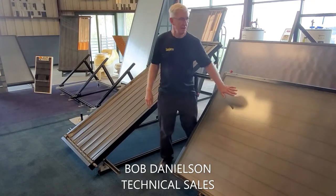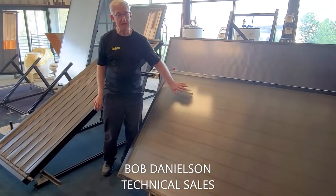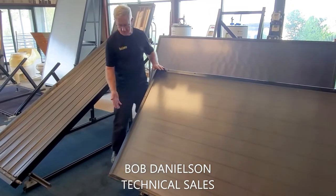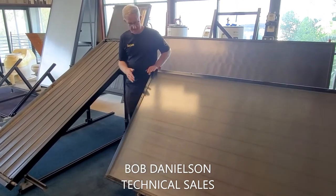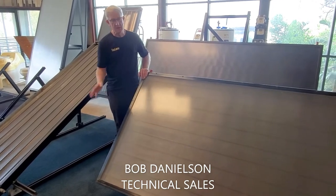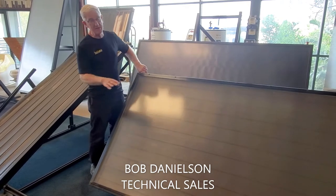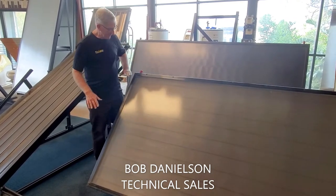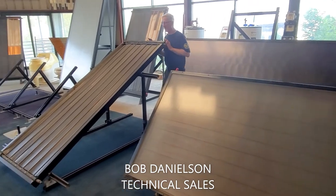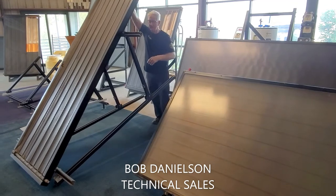Landscape orientation is used primarily when you're on a flat roof and you want a low profile. You can see that this one is only this high, and this is at 45 degrees — a steep angle. So you can have a flat roof at a winter tilt but not have a high profile. If you go to 45 degrees in portrait, the panel would go way up like that.